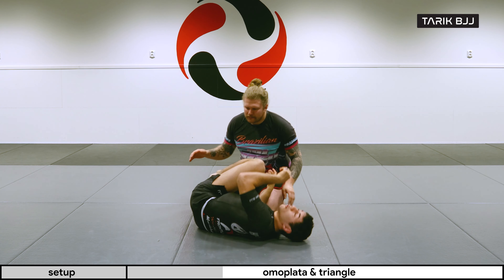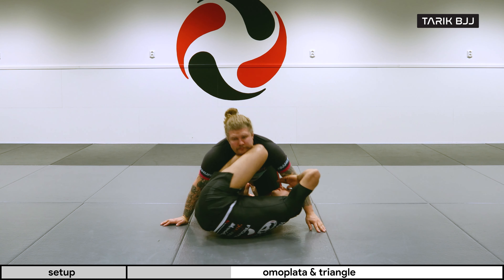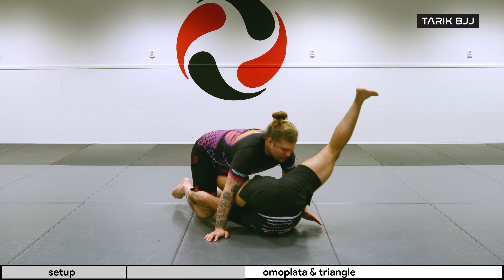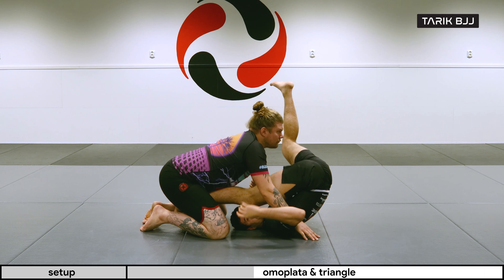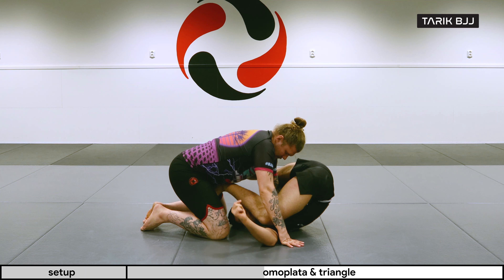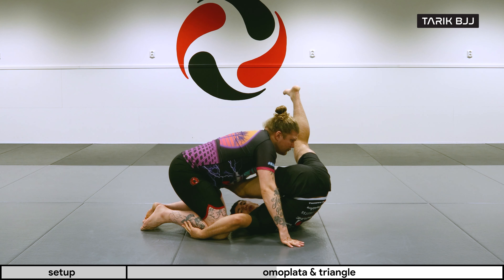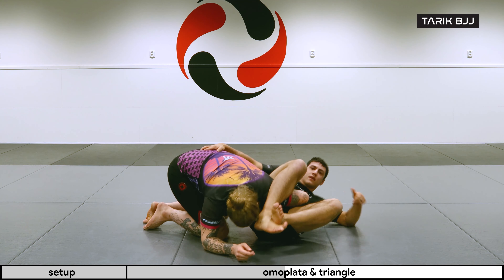This is something Cyborg showed me a couple of years ago — super nice especially if you time it well. So going for the inversion, I get into position, he starts posturing up and making it hard for me to sweep him over. So I'm going to step on his hip with my free leg and bring this leg free so I can get it out on the other side.